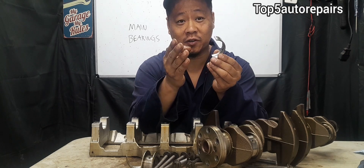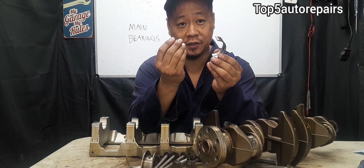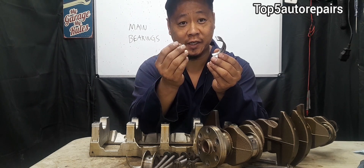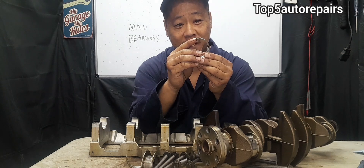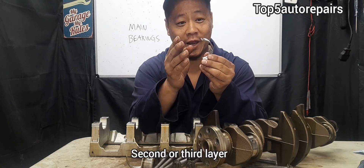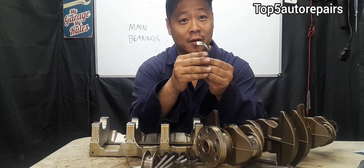Now if you start to see copper sheen or copper dust-like particles inside the engine oil, that means the second layer is starting to wear out, and when that happens, you're going to experience engine failure pretty soon.